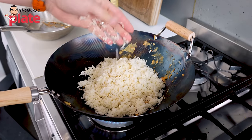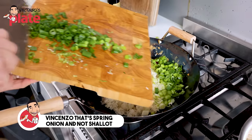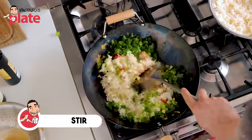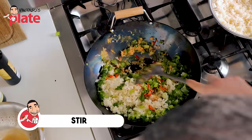Perfection. Let's put the chili, all the shallots in there, and let's stir. Let's keep stirring all your ingredients.